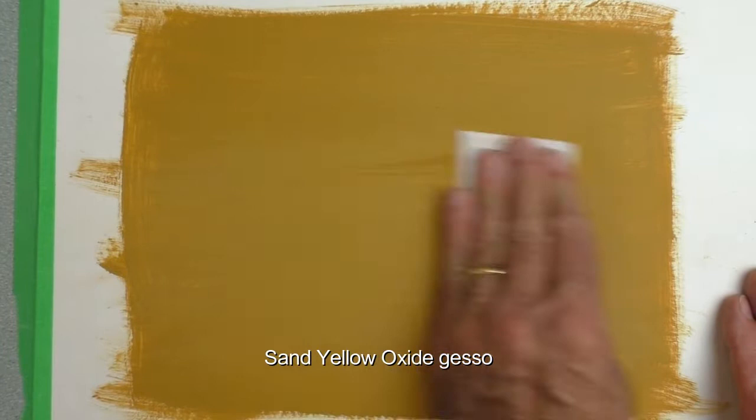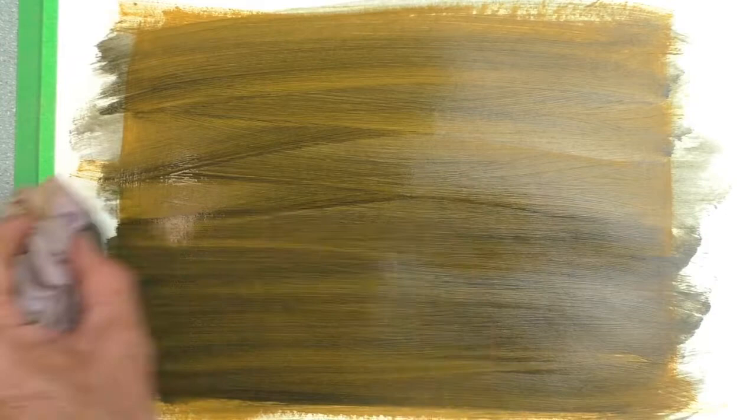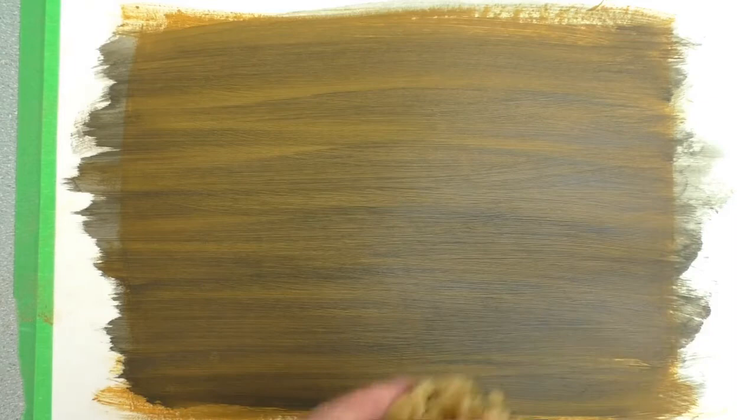Once we've sanded the yellow oxide gesso, we then use a damp rag to rub the black and yellow oxide paint across. Let that dry and then we're going to stipple it with a sponge.